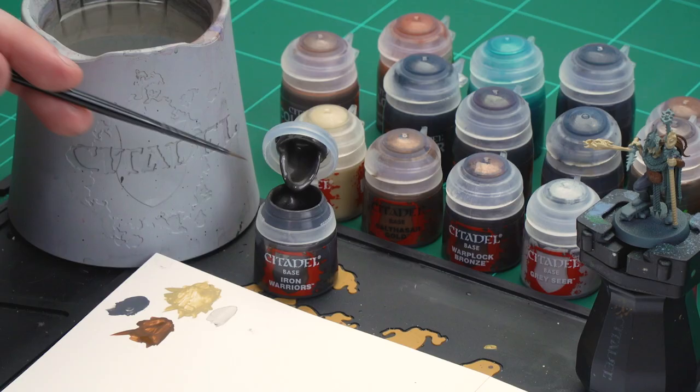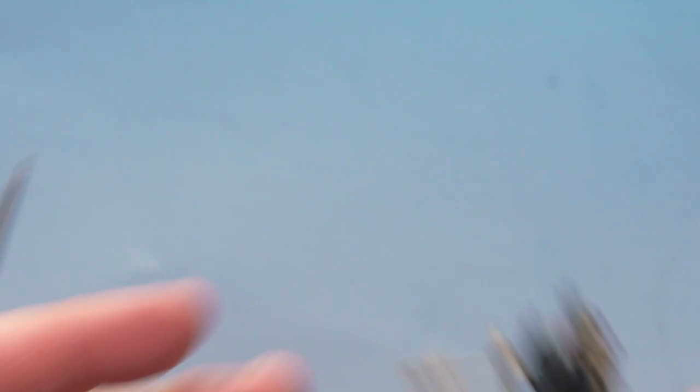Now we're going to move on to the metallic areas. We'll start with the dark iron areas — mainly the blade and the thread on the staff — using Iron Warriors. After that, any brass details will be picked out with Balthazar Gold, and the really dark brass details like the face mask will use Warplot Bronze. Let's start with Iron Warriors: apply a little bit with a touch of water, then pick out the blade and the chain on the back.